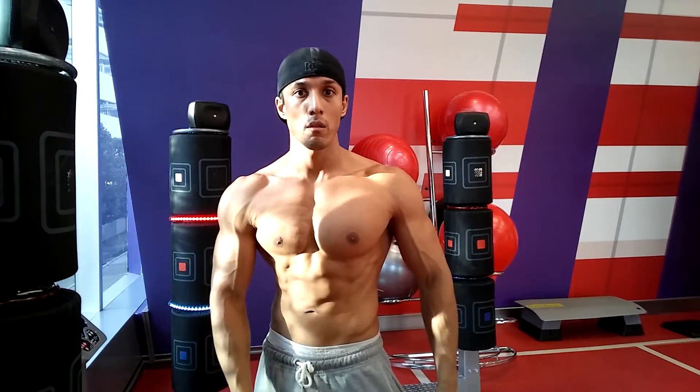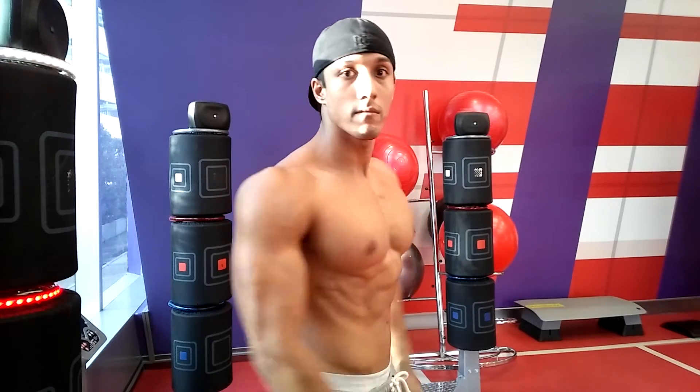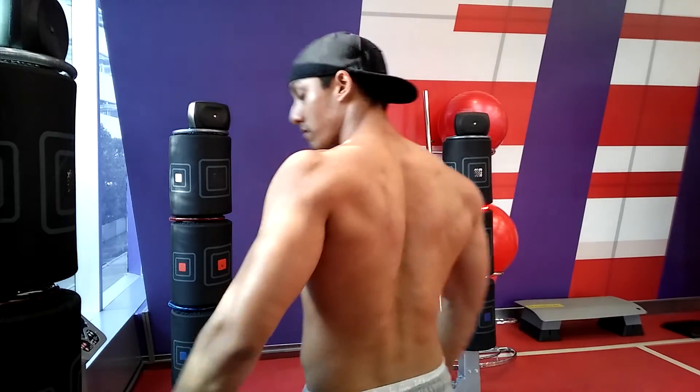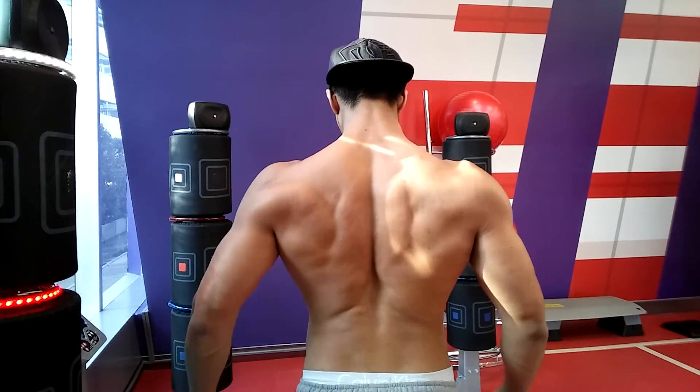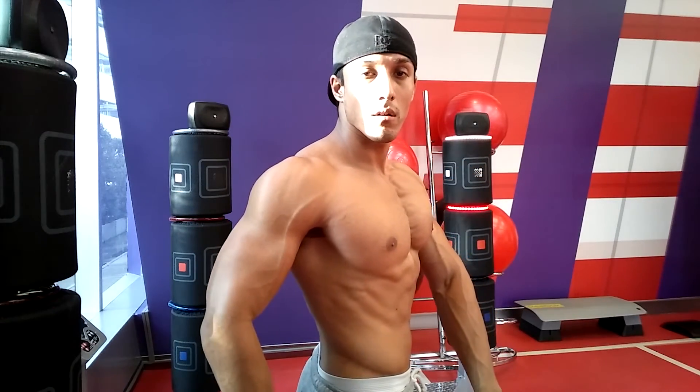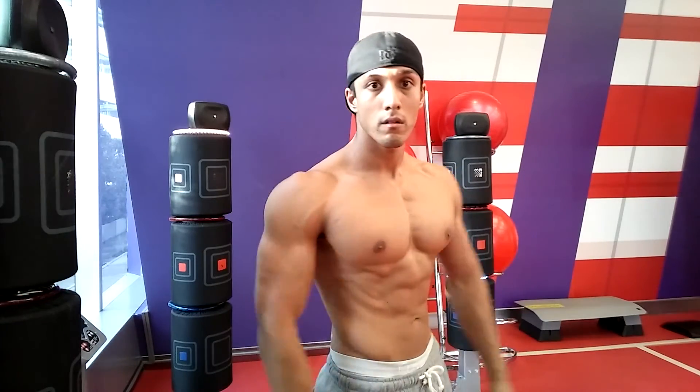At the end of the workout the gym was quite busy since it was later than I normally train, so I had to find a place to do some posing. The lighting was a bit weird and I felt a little awkward posing shirtless with a lot of people around. This is some basic posing — not my routine, just showing a few of the normal mandatory poses and what my condition looks like at the moment. Still looking a bit watery, but I'm confident I'll be able to lose a lot of that coming into the shows.